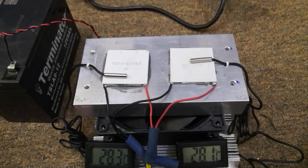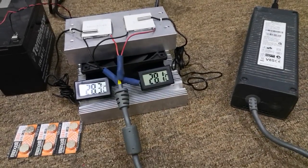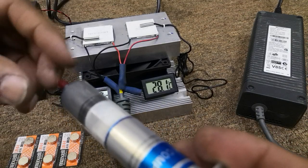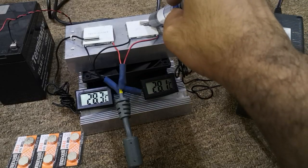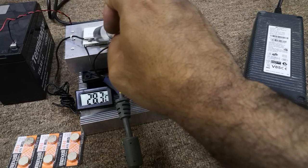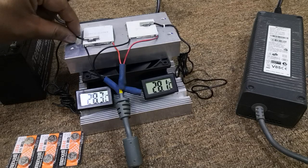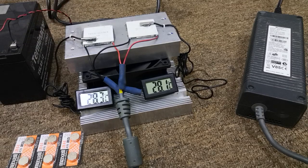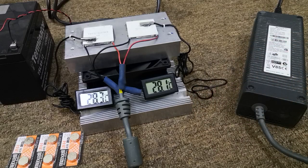The TEC 12703 being 4mm thick is also good at isolating heat on either side of the Peltier. Before we begin the test and power up the supply, I'd like to add some thermal grease under the Peltier thermometer sensors to give a really perfect reading. Just add a little bit of thermal paste under the Peltier modules.